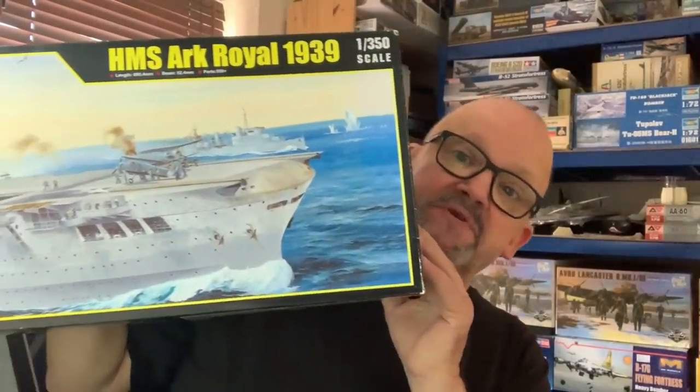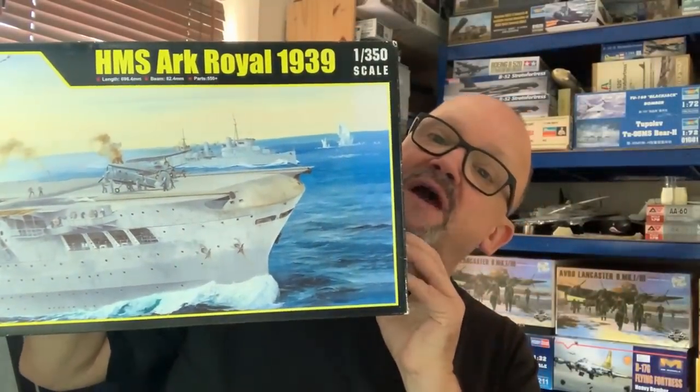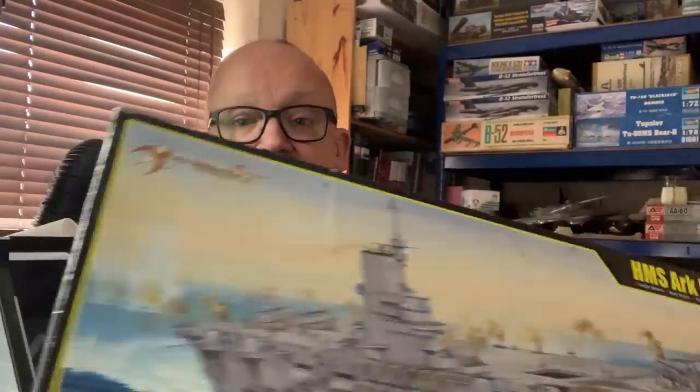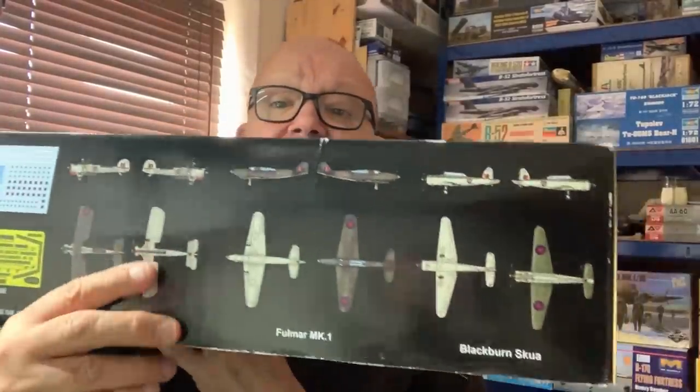That kit for me was this one here - the Merit Trumpeter 1939 HMS Ark Royal. It's a beautiful kit - quite a big box, 1/350th scale, and it comes with lots and lots of aircraft as you can see on the side of the box there.